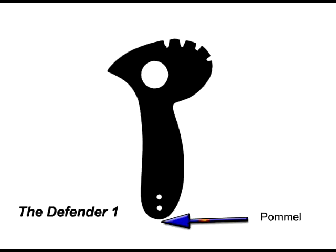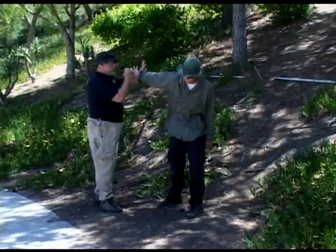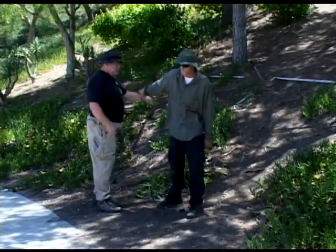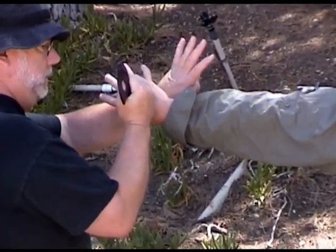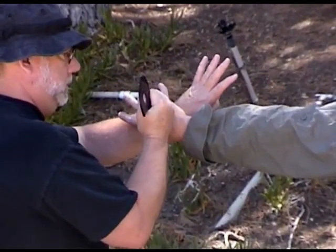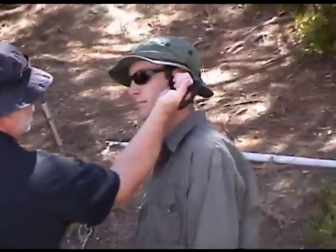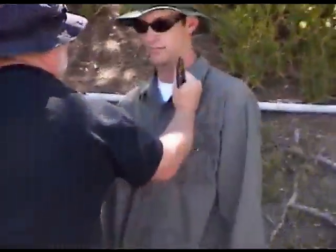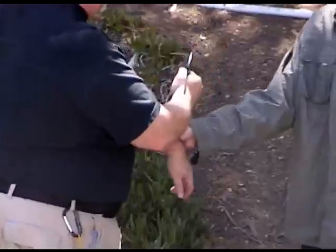The next piece of the weapon system, known as the Defender, is the pummel, which is the bottom end of the tool. Here I'm striking the top of the hand — it's an extremely good striking piece of the tool. You can strike good bony areas: back of hands, as well as any other bony area — hands, head, temples. You have a plethora of opportunities to use the pummel to really damage your attacker and get yourself out of a bad situation.